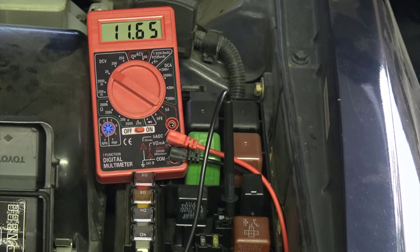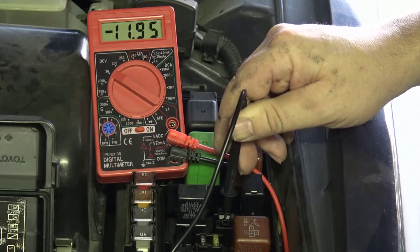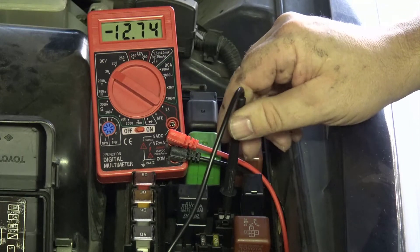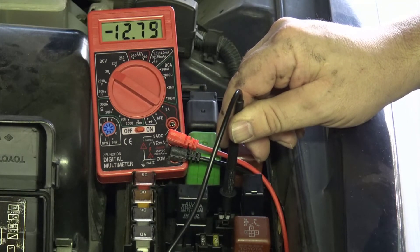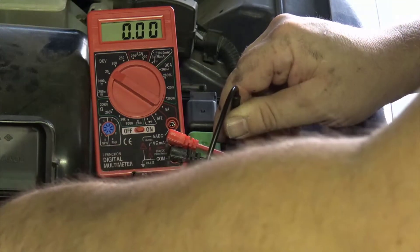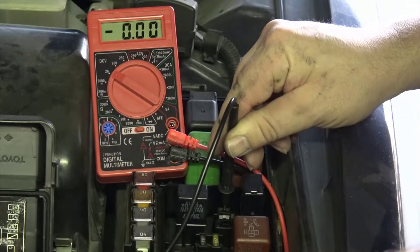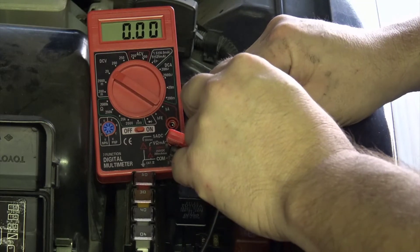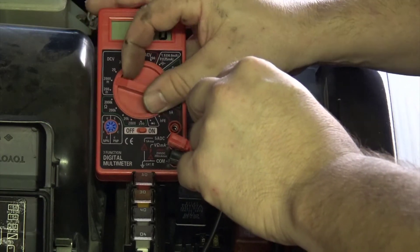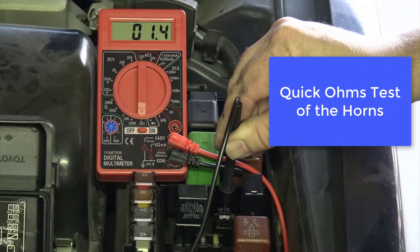Now we can test the switch side of the circuit and have a little fun measuring the current flow through our relay. We know from our previous test that this terminal has 12 volts on it, meaning the other terminal should go to the horns. If I connect my meter leads between that terminal and ground and set my meter to measure ohms, I should see some resistance there. And there we have it — 1.5 ohms. That's the resistance of the horns themselves.